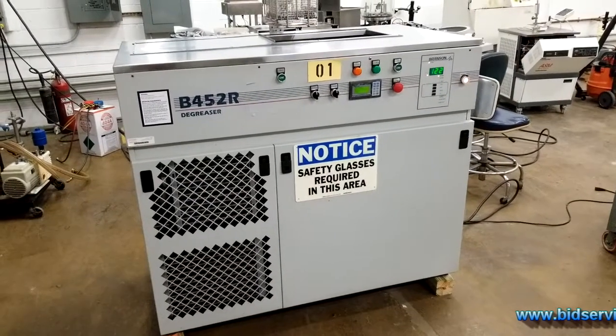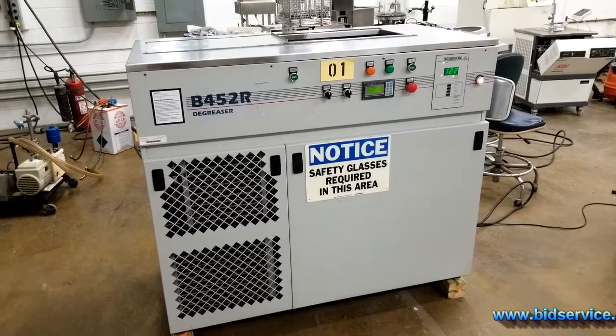This demo here is for the Branson B452R Degreaser.